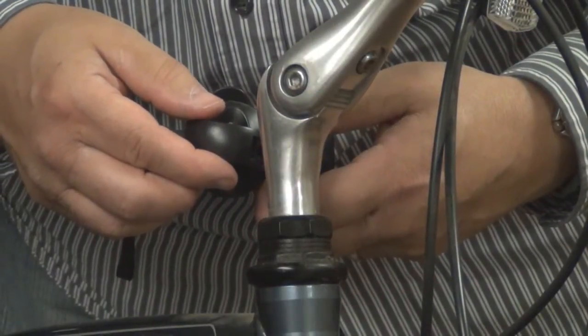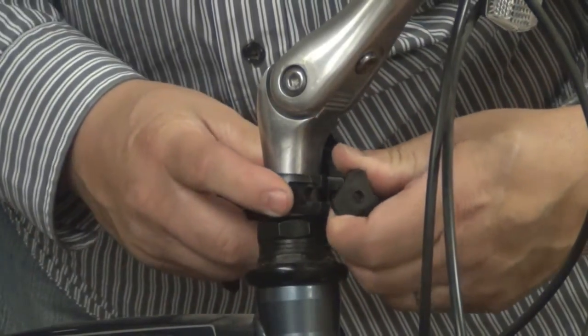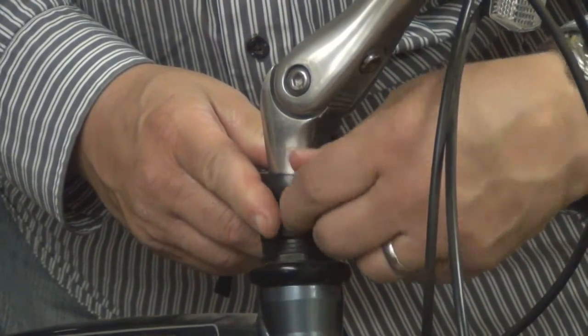Attaching the 9 LED bike light to your bike is a snap. Just open the clamp, put it onto — in this case I put it onto the stem — close the clamp, and tighten.